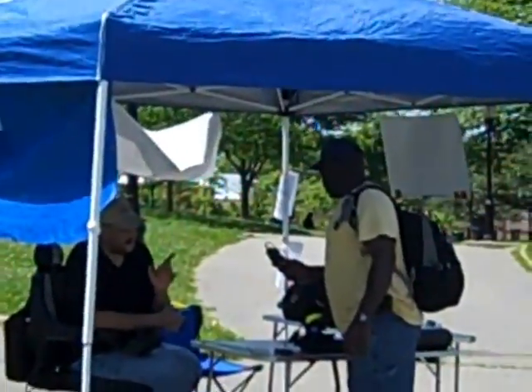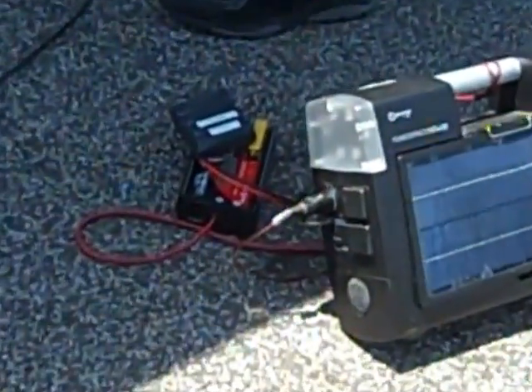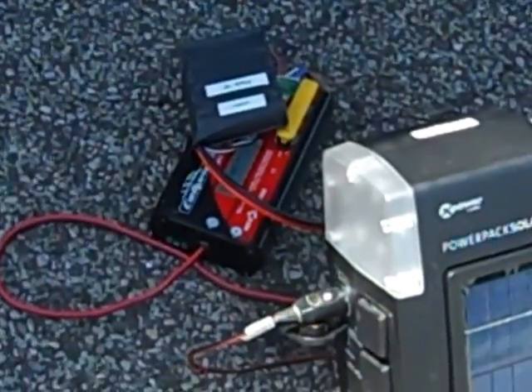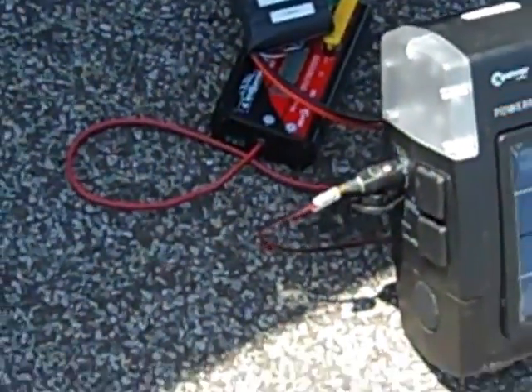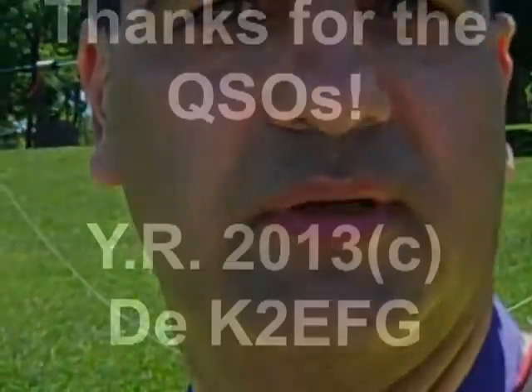We filled up a log and we are very happy about it. Here is our temporary shack. Observe that I am using solar power from XPower — it is charging a battery here. The battery almost cut off at 9.6 volts, so I decided to charge it right away with the balancer to avoid damage to the battery. Here is the buddy pole — field day 2013 is almost over. This is K2EFG wishing you well. 73.